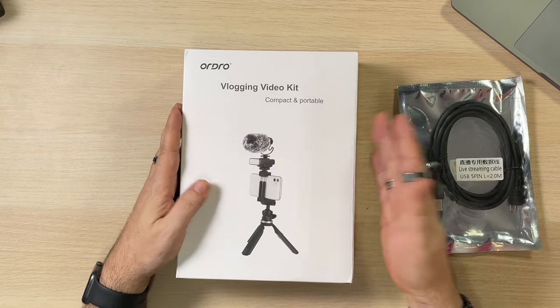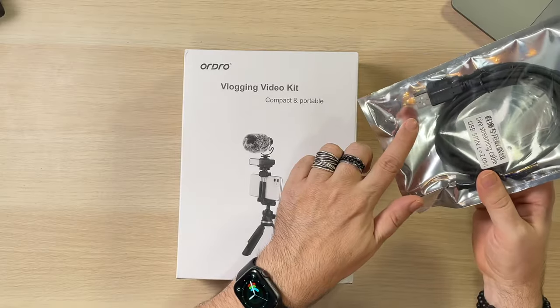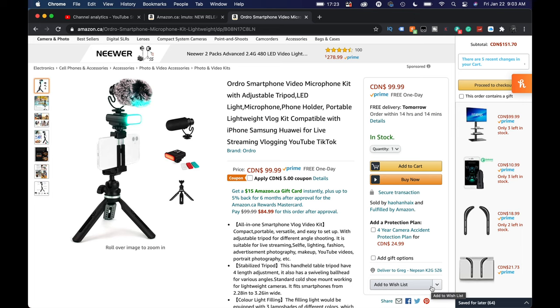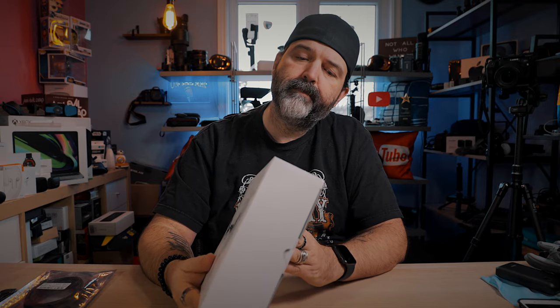So they sent me this — it's the Ordro vlogging video kit, compact and portable. This is it on Amazon.ca, comes in at about a hundred bucks. They also sent a live streaming cable — it looks like just a mini USB to a full size USB, it's long which is good. Not sure how this gets incorporated, or if it normally comes with the kit, but I figured I'd open this up so you guys can take a look. The vlogging video kit comes with a light and a whole bunch of kit stuff.